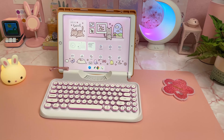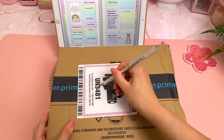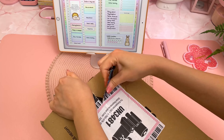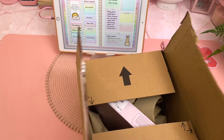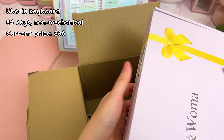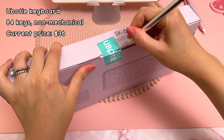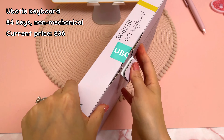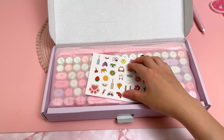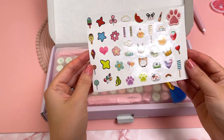This next keyboard I purchased on Amazon during a sale, and once again I've had my eye on this one for some time. I live in the UK so this is the UK version of the keyboard. The US version is called Ubotti and I'll link to that one, as I guess more of you watching are from the US. It comes with some cute stickers and a dusting brush, which is really useful.